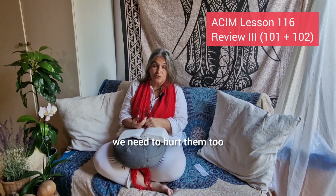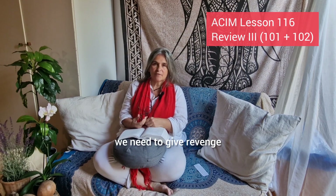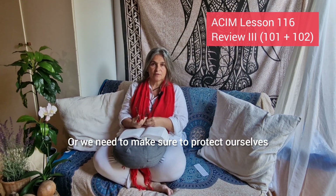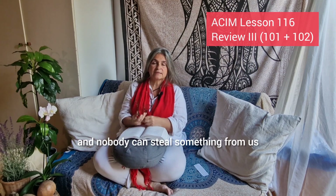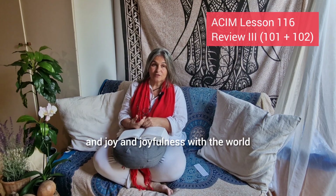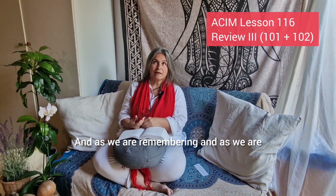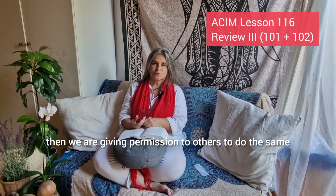So if somebody hurts us, we need to hurt them too. If somebody takes something away from us, we need to give revenge, or we need to protect ourselves so nobody can hurt us and nobody can steal something from us. But this is not what we are here for. We are here to be happy and joyful, and to share this happiness and joyfulness with the world, to light up with our presence of remembering who we truly are. As we are living this remembrance, we are giving permission to others to do the same.